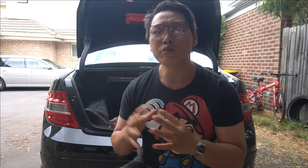In this video, I'm really excited to share with you guys a new modification that I am doing to my W204, and that is updating the taillights to the facelift style taillights.